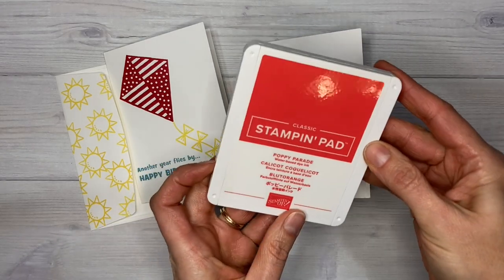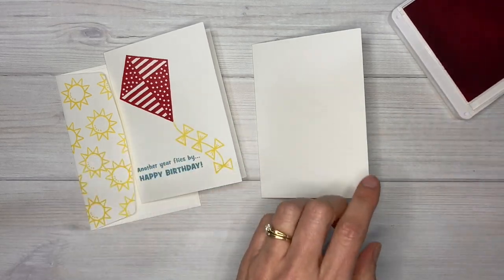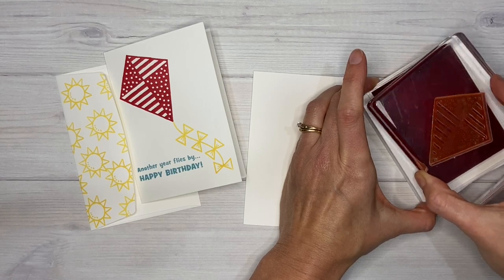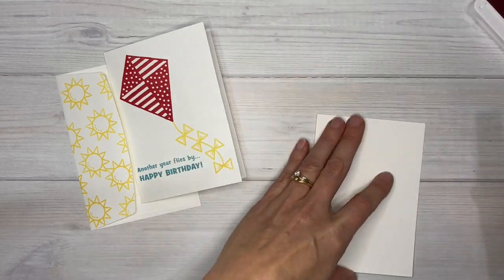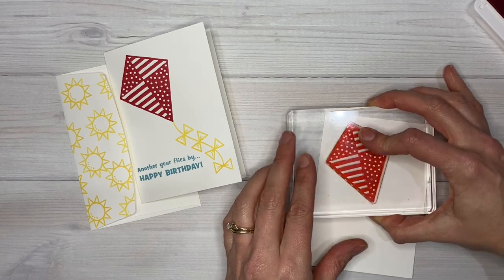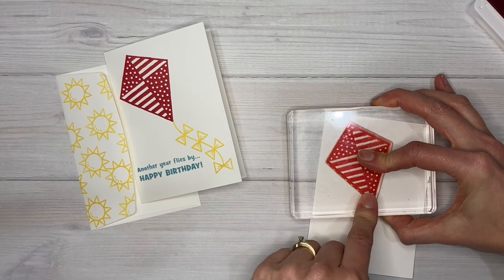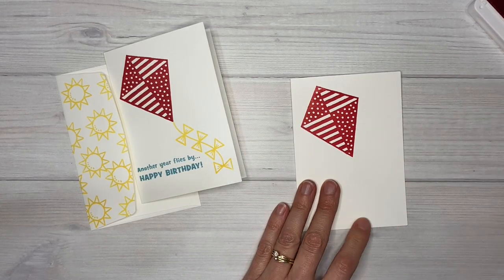Then it's ready for stamping on. I'm going to take a Poppy Parade ink pad and stamp the kite first up in the corner. This is a clear stamp set which makes it really easy to see where you're stamping things. I'm just going to stamp it at an angle up in that corner. If you hold your stamp down a little bit longer it's going to let more of the ink soak into your paper.